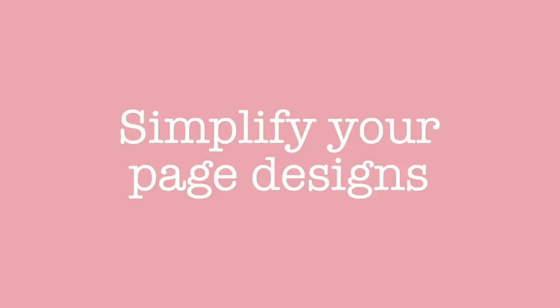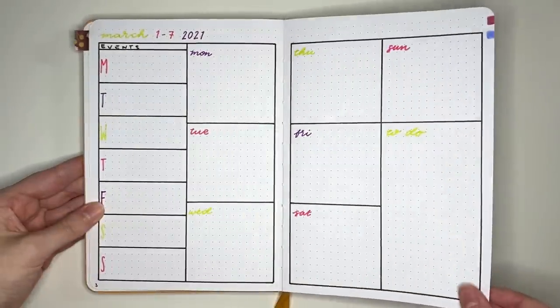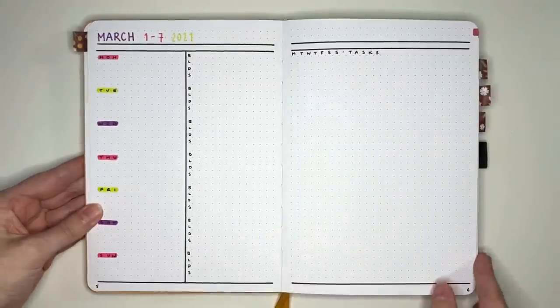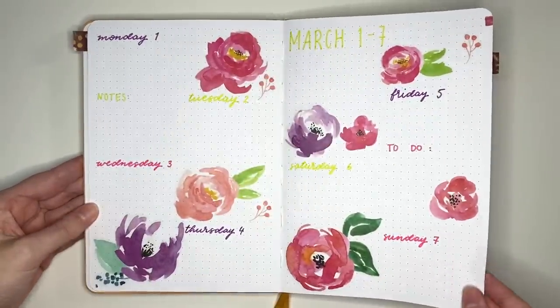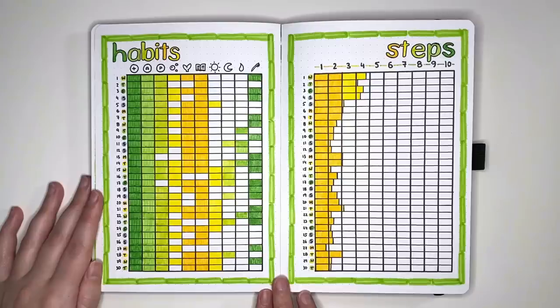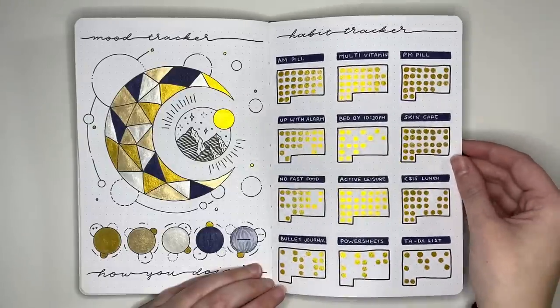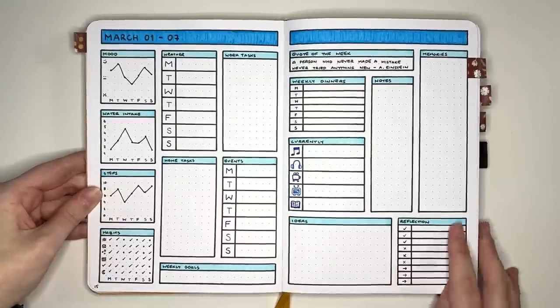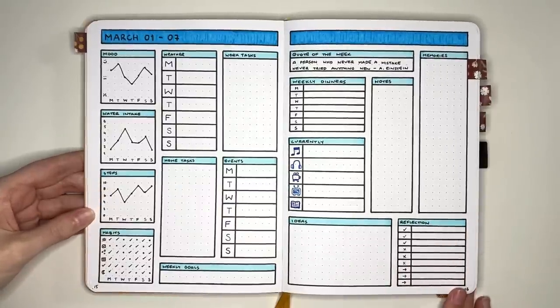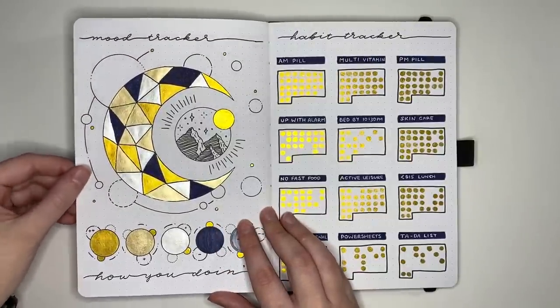Heading into simplifications, another way to save time is to simplify your page designs — mainly the structural elements rather than decoration. Examples include using fewer lines for your setup, like this no-lines table compared to a full grid table. Also look to avoid time-consuming elements like mini calendars done with numbers. This can also involve how you fill in pages; for example, this mood tracker was filled in using watercolor paints, which is a time-consuming material to use.